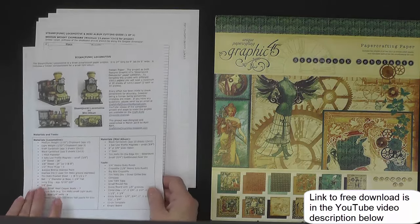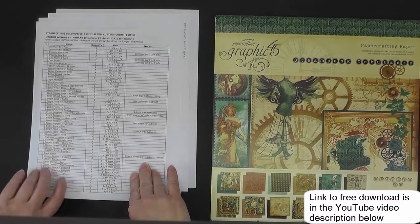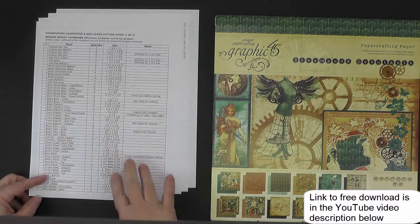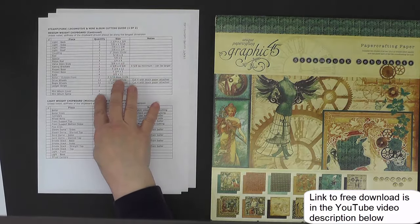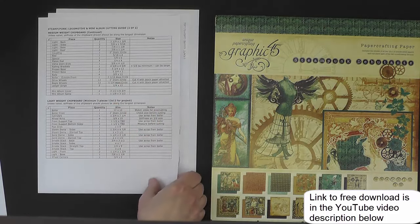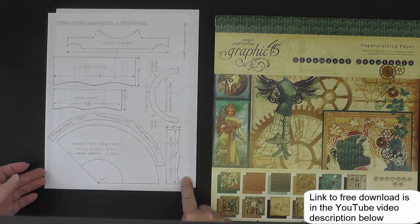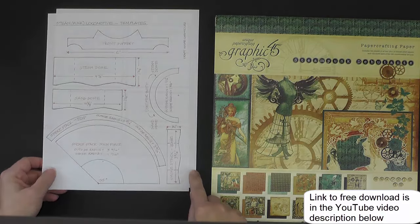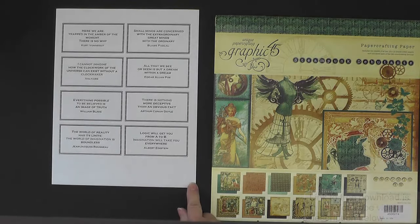The next two pages have the cutting guide for both medium-weight chipboard, which continues on the next page, and then a lightweight chipboard. The third page has the templates, and then if you're interested in using the quotes that I had in the mini album, those quotes are on the last page.